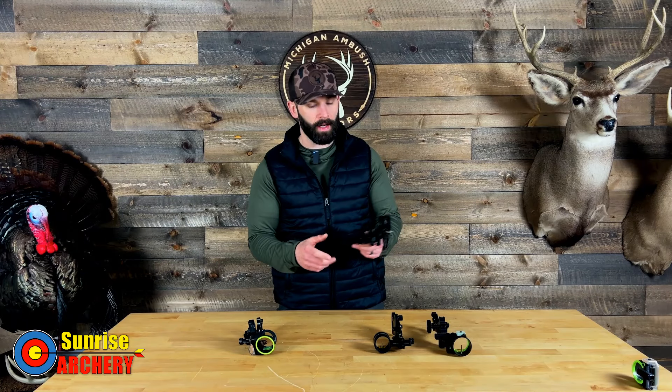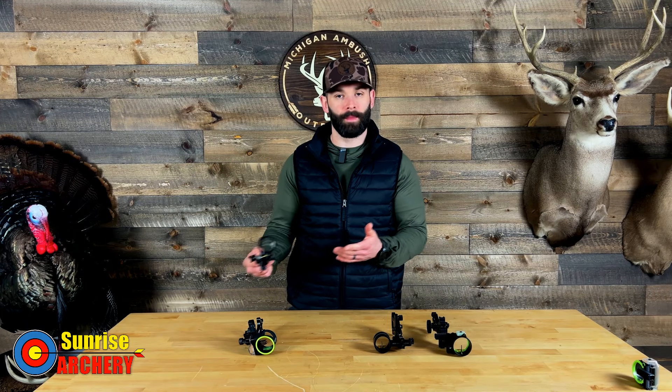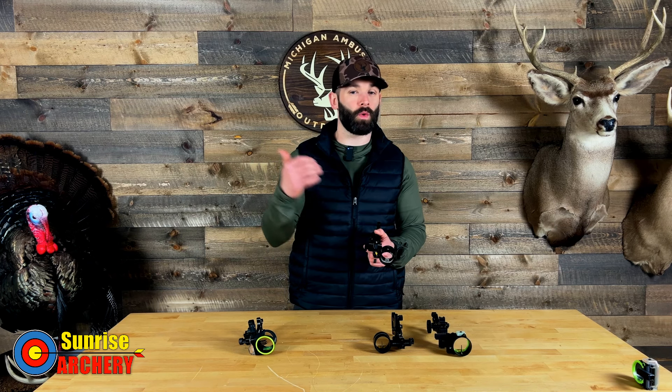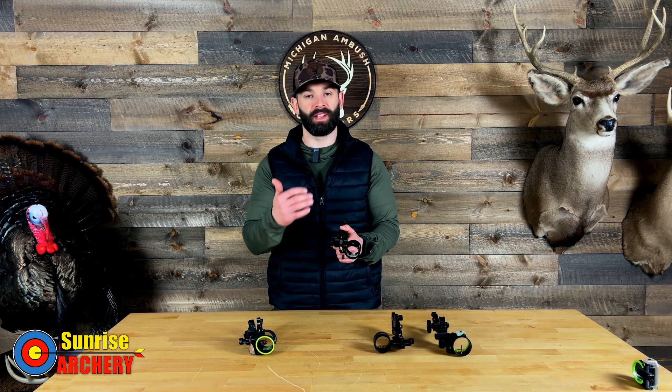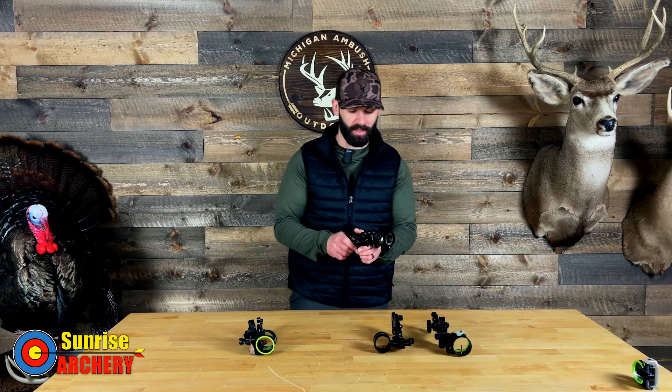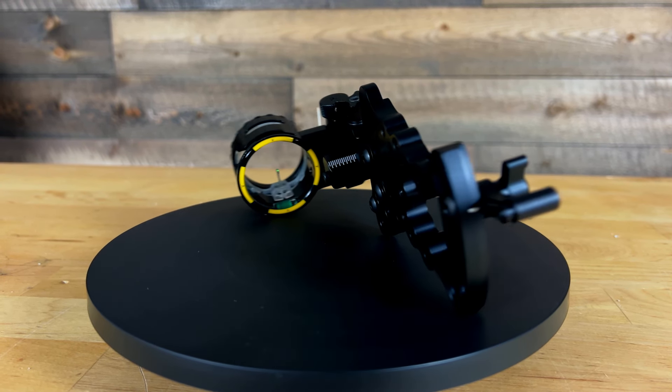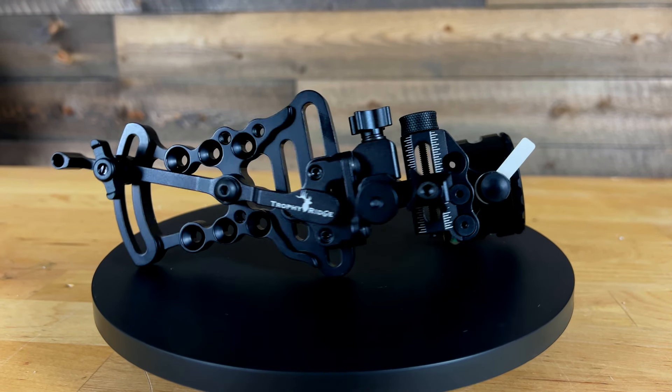The same as the CBE, this sight does not give you the ability to adjust your first or third axis — you're only getting a second-axis adjustment. This sight is coming in at $139.99, same as the CBE, and it is also manufactured in China.